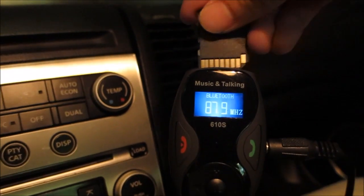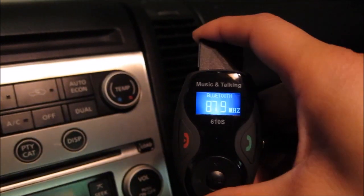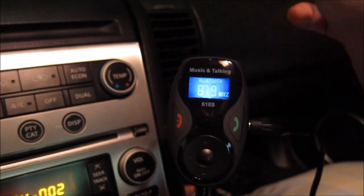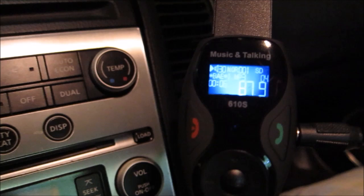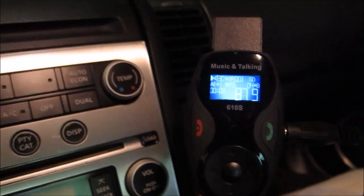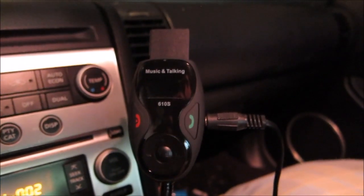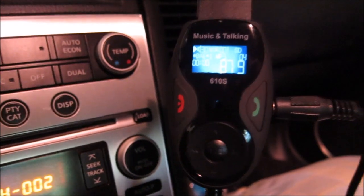Currently it's playing music from the USB stick — I'm going to go ahead and take it out and swap it for an SD card. You can actually leave both in, but if I take the USB out it will play the SD card. You can see it will automatically play right away. If you take the SD card out and push it back in, it will continue resuming from where it left off, if the song is still on the card. If the device is off and you give it power, like every time you turn on your car, it will automatically play and resume the song.